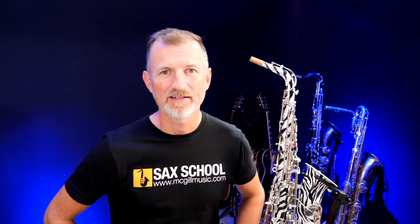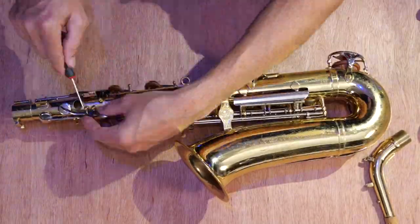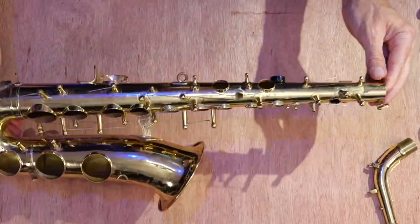The process for this really started with me having to strip the saxophone down entirely. I got my trusty screwdriver out and stripped all the keys off the saxophone. It didn't take too long, actually, but it does leave you with a lot of pieces — you've got to remember where they go back.